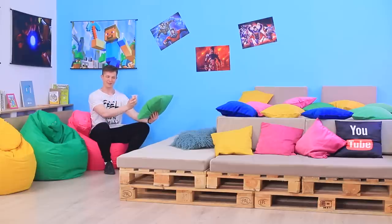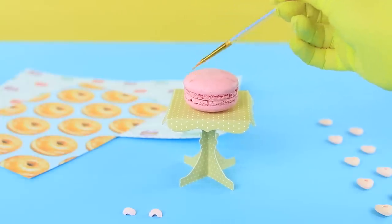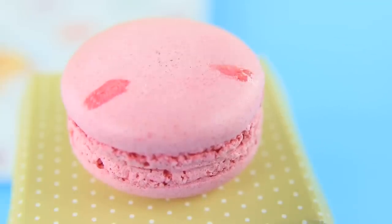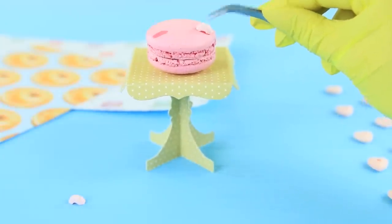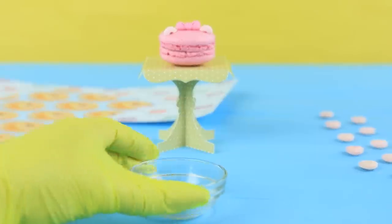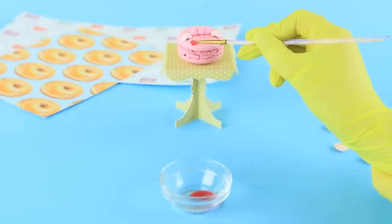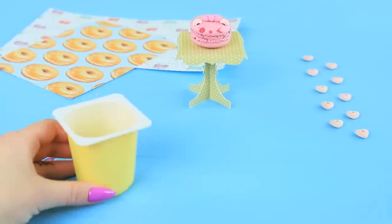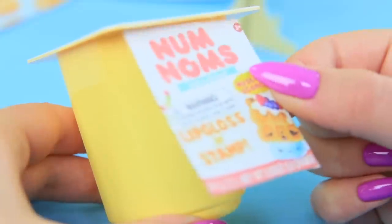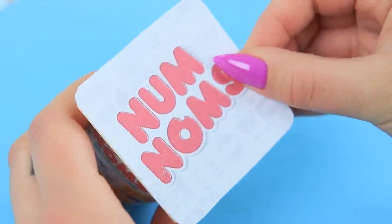Ben is preparing an important operation — how should he give his unusual num-nums to his friend? Cut a round candy in half and attach it to a macaroon as ears using edible glue. Attach a fondant bow in the middle and use writing icing to make a face. Attach a printed num-nums label to an empty pudding container, put in the macaroon, and cover it with a printed logo cap.